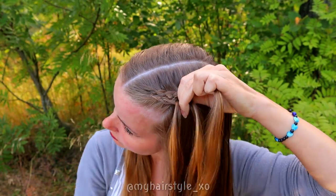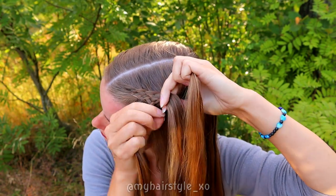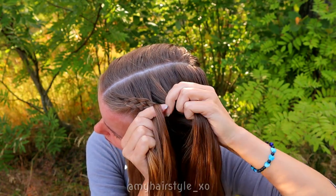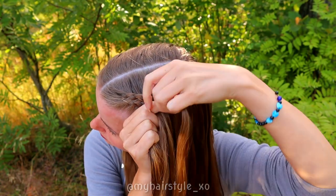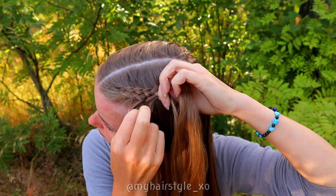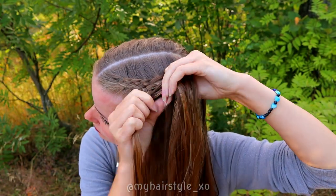Under, add hair, and over. Under, add hair, under, add hair, and over. Under, add hair, and over.